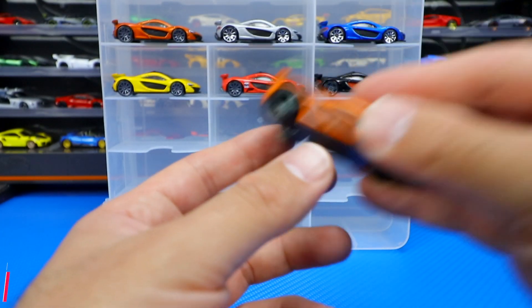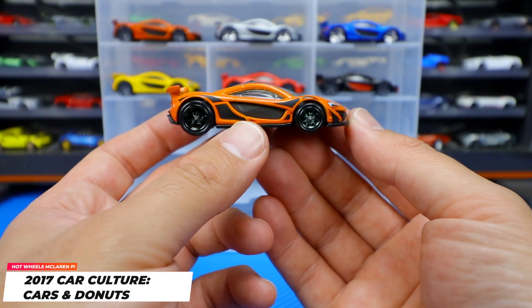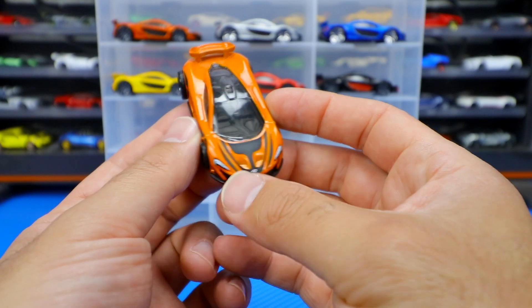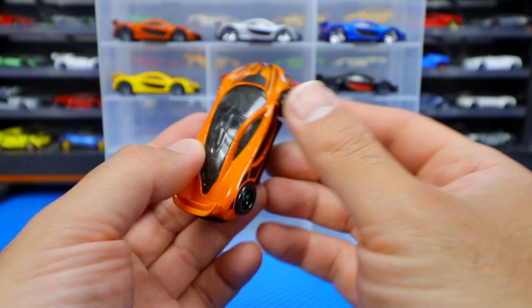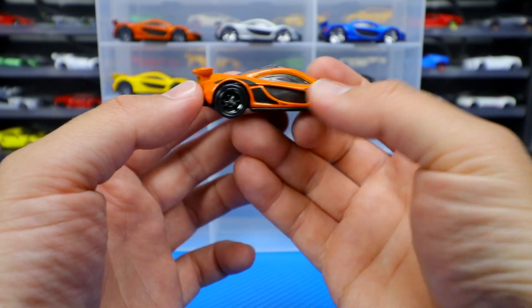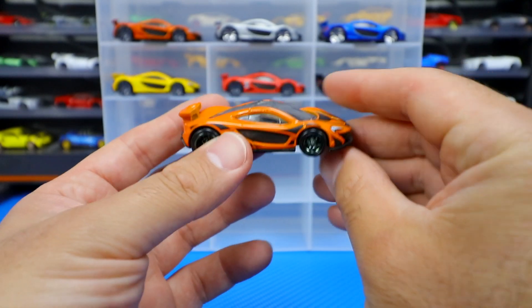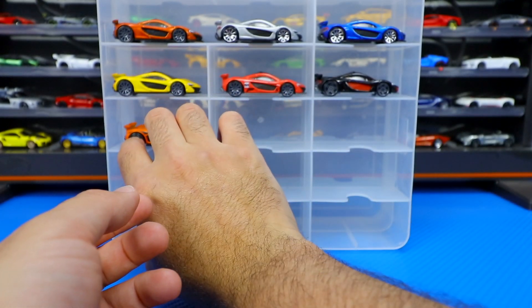Then we got a premium edition for the 2017 release from the Car Culture Cars and Donuts premium set. This one has a very nice paint job — I love all the graphics on the front and the little McLaren logo up there as well. The tire and wheel combination just looks like they're sticking out; if you look at it from above you can see they stick out. It's got a very wide stance on this one — absolutely fantastic. Being premium, it has real riders and a metal base, so it's a lot heavier of a feel.